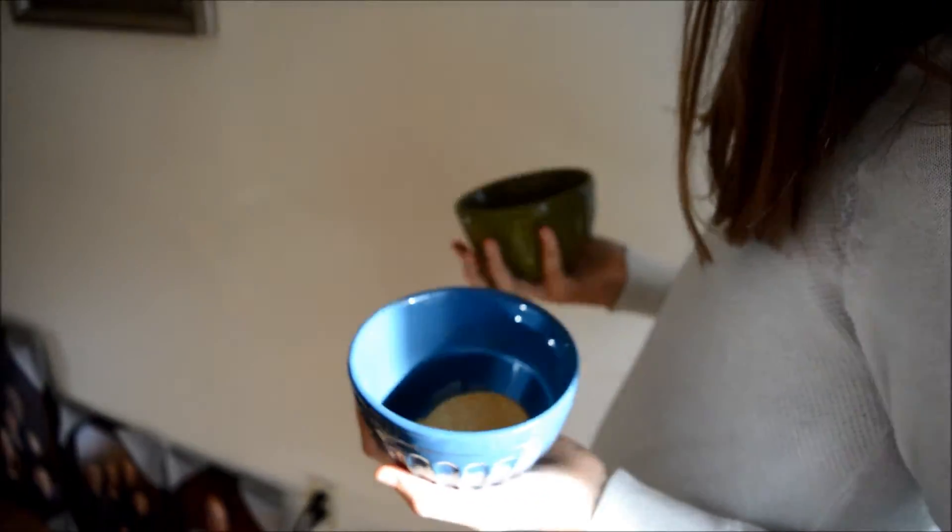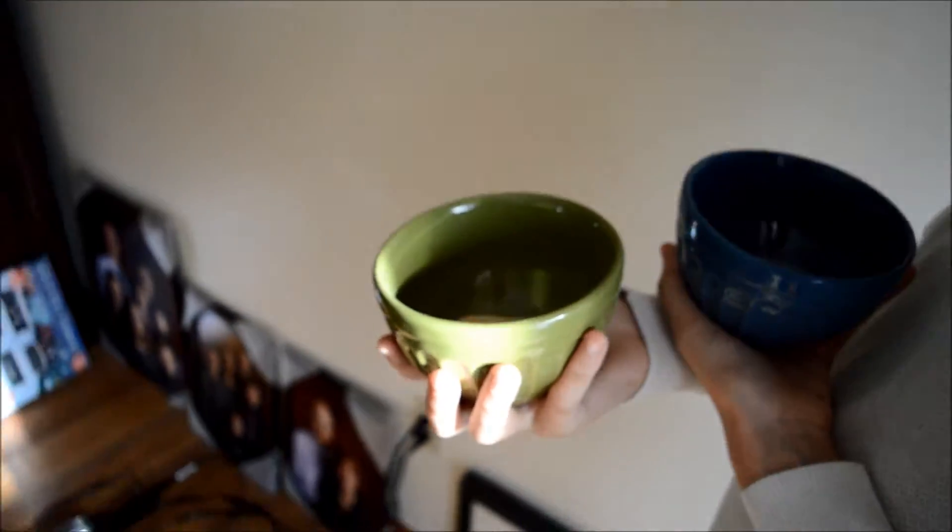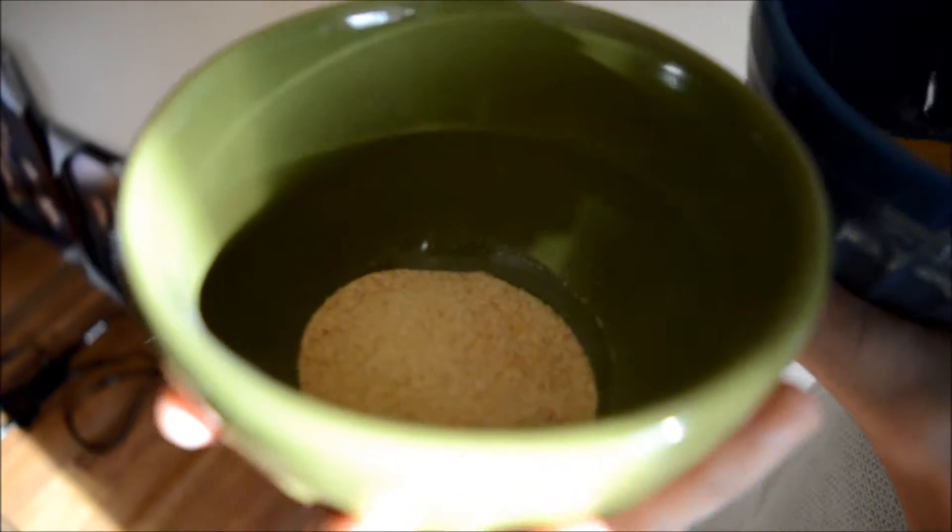Okay, dear smell tester, let us know which one you think is old and which one is new. I think this one's old because it doesn't have that strong of a scent. This one has a really strong scent. So she picked the green bowl as the new one.